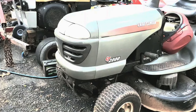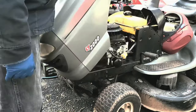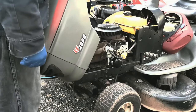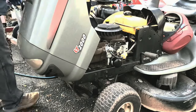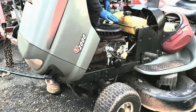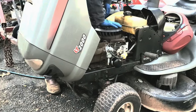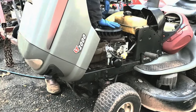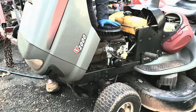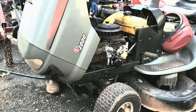Today we're going to check out this Craftsman riding mower and see what we have here. The engine cover was already off when I got it, and the issue seems to be no compression. But you can hear air moving, so that means the piston's going up and down. We're going to look into this and see what we have.